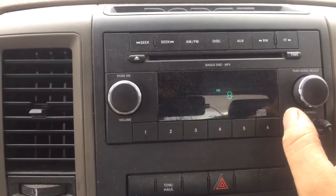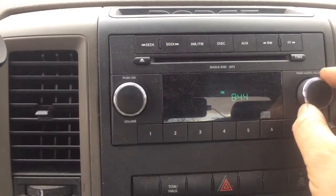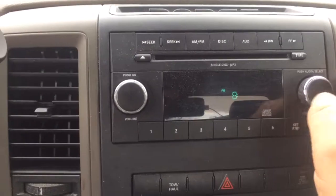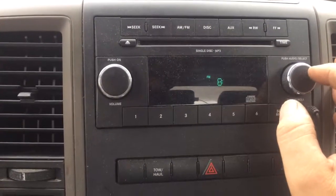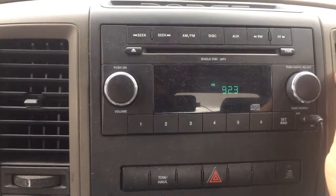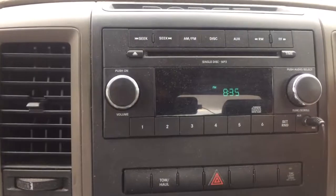If you want to do minutes, press the center once and you can go from there. I believe it's 8:35. When you're done, just press the time button again — there it is, we'll check it — there you go.